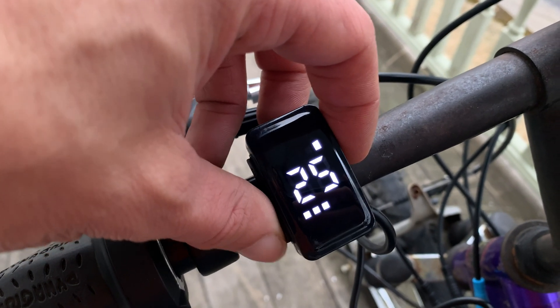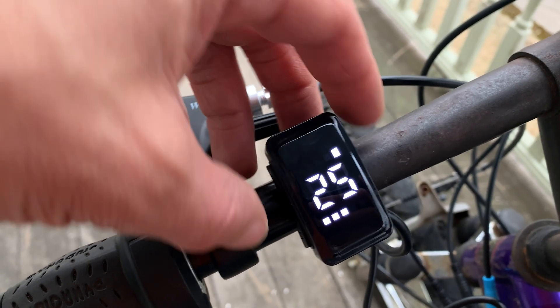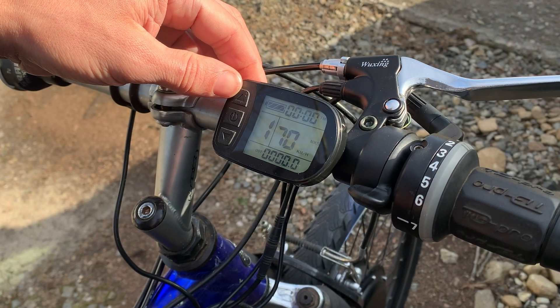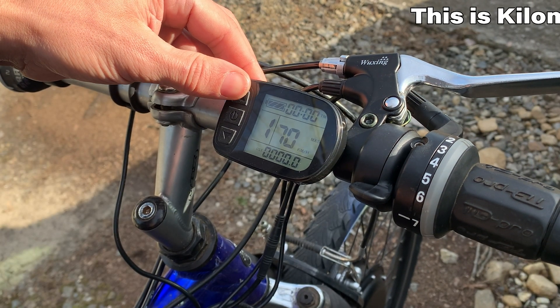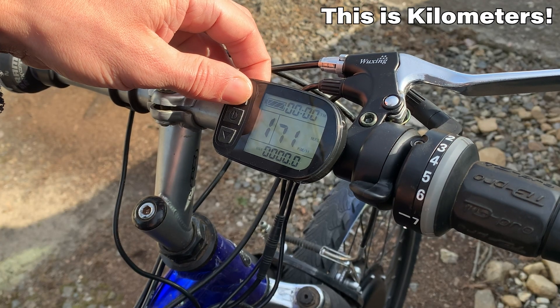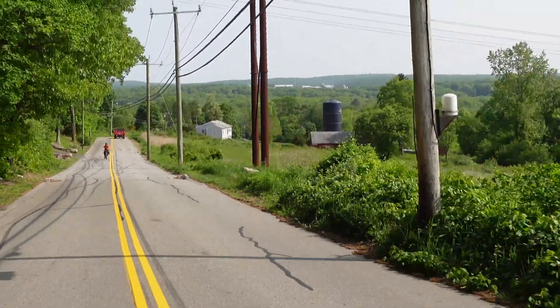This one has a max speed of 25 miles per hour, and it was 15 miles per hour by default. And this one was set to — I think it was 29 miles per hour, it could have been 25. And its max speed is like 44 miles per hour. That's just when the motor would cut out — we're not actually reaching that speed in reality.